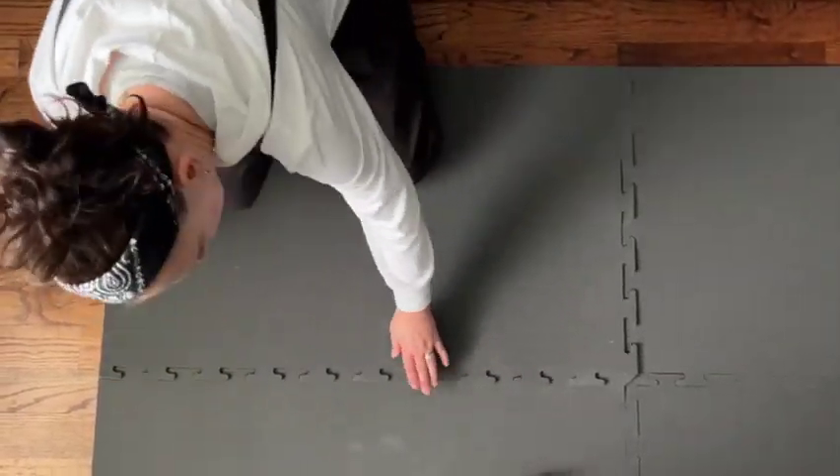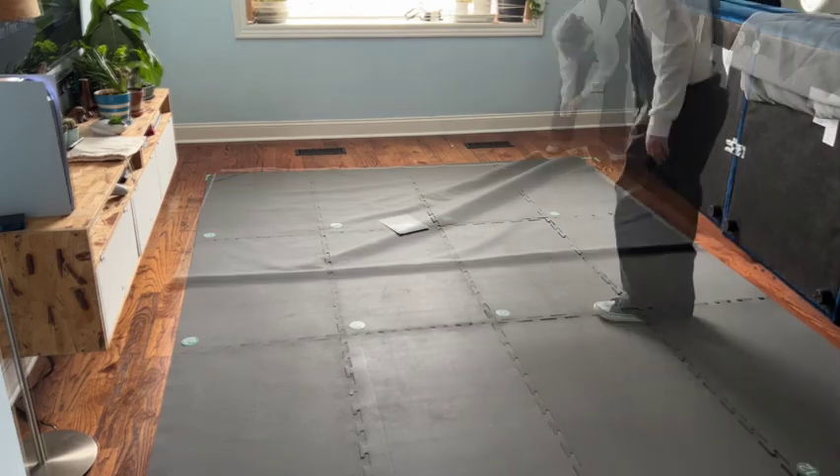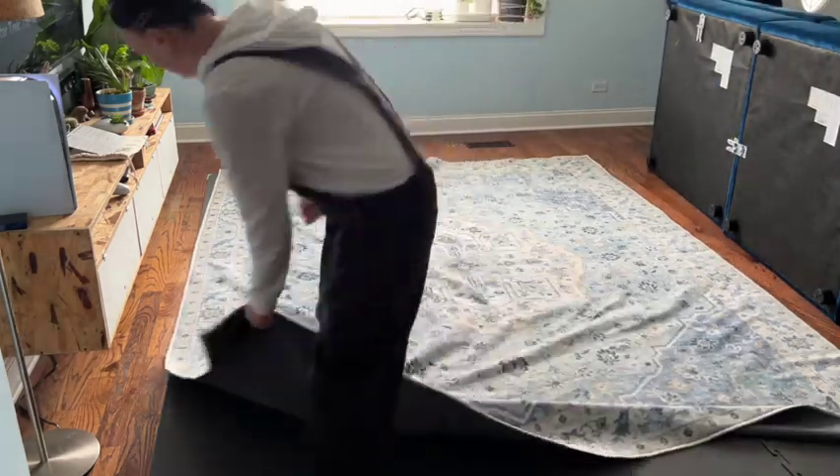See how easy it is. Final pieces of the rug pad together and it's time for the big show — laying out our new beautifully designed washable rug. You just merely lay the rug over the pad.